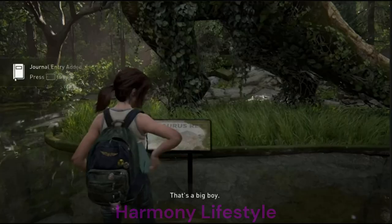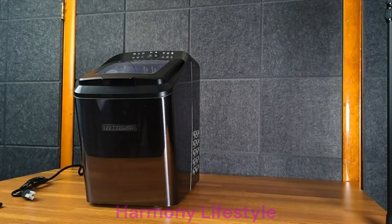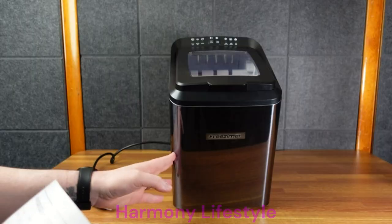That's a big boy. We got ourselves a three-prong power cord. Before you start, you've got to read all the instructions. Up here we have the control panel, viewing window, front housing, and back housing.